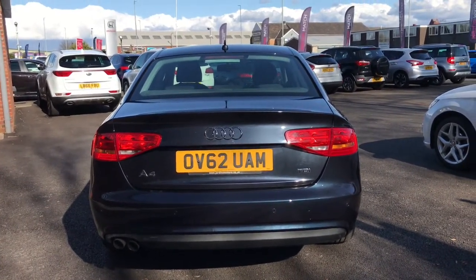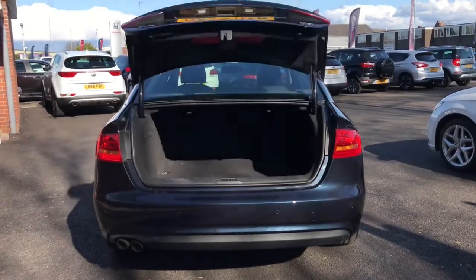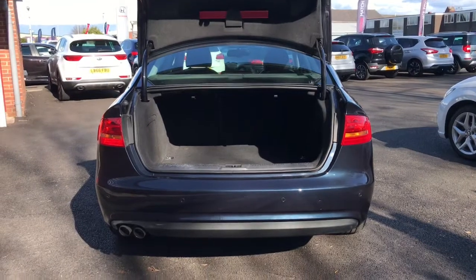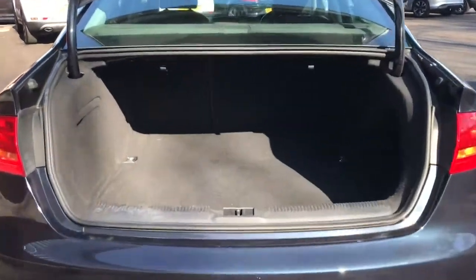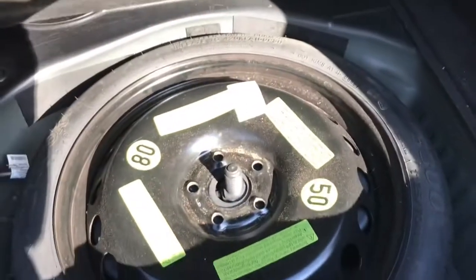Now on the key there is a button for the boot — if you hold it down it will automatically open the boot for you, like so. Looking in, it's very spacious, and there's under-floor storage as well with your spare tyre.